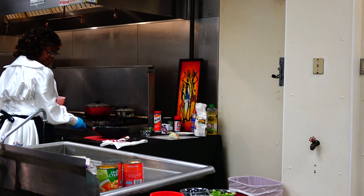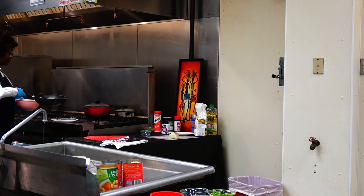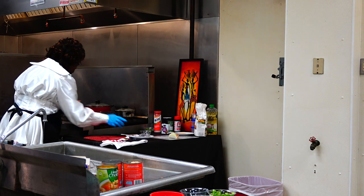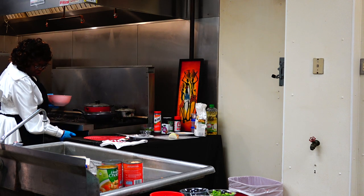We're going to put the oil on the stove over here and let that heat up. You should do this over a medium heat.